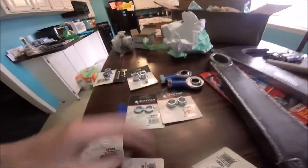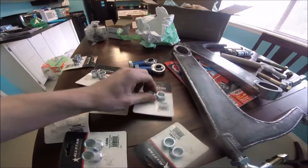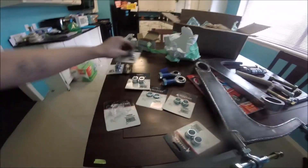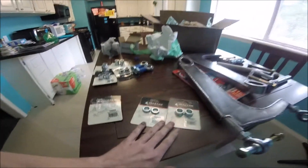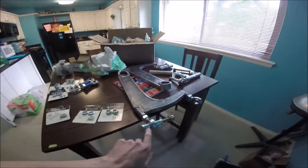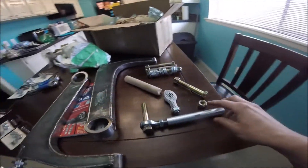I'll look into it a little bit more on how to properly set these up. I see some washers here that are different sizes — not sure what they're for, but maybe I'll figure that out. Obviously I know these go to the tie rods. These little guys go to the lower arms — not sure what these others go to, maybe they go along with those. We'll figure that out before I put it in.